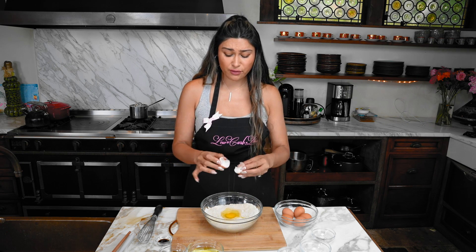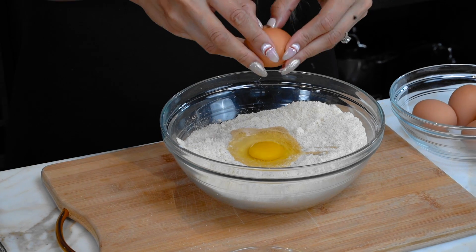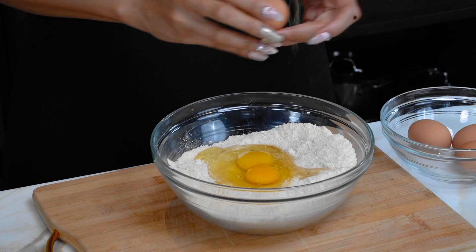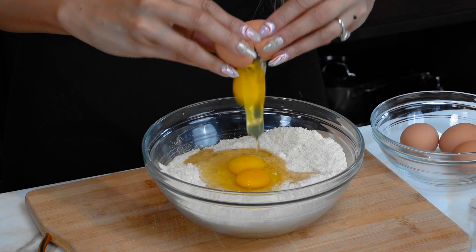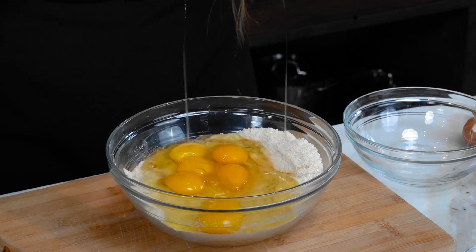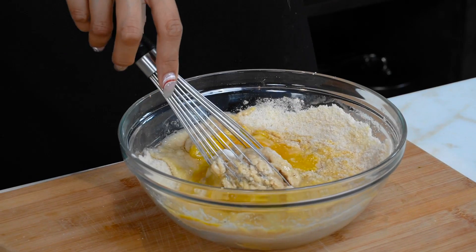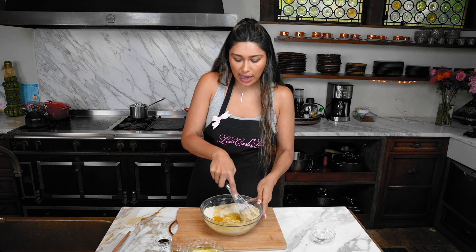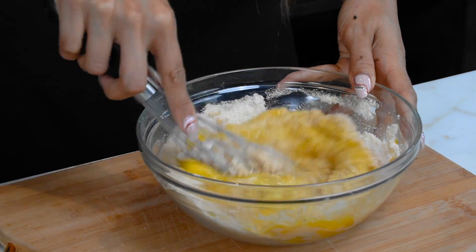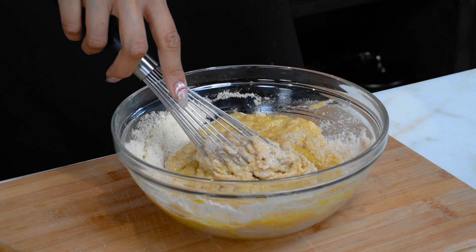You guys stay tuned because you seriously don't want to miss this. It's great for breakfast, for a snack - if you love a sweet treat with your coffee. My mom is seriously obsessed with this recipe. It actually gets a nice caramelization on top. You know when you go to a bakery and you see those really big muffins? They usually add honey which gives it that golden brown color and that crisp. This one will have it, and it's low carb and keto friendly.